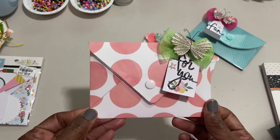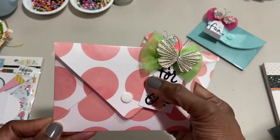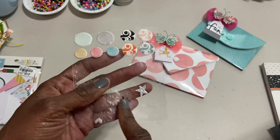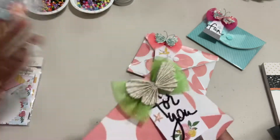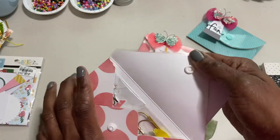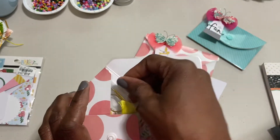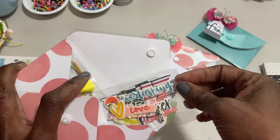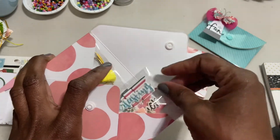And then this one here — same thing. I used the tulle bow and the butterfly that says 'for you.' And I'm going through a pack of enamel dots and things like that, so any chance I get I'm using those up. And then this one here — oh my God, the snap is so nice. It has some of the same paperclip embellishments that I made, and then I have a few from the Illustrated Faith collection, some bag toppers.